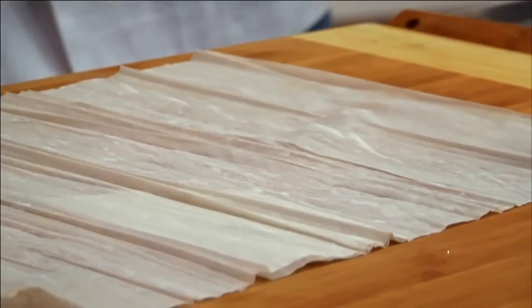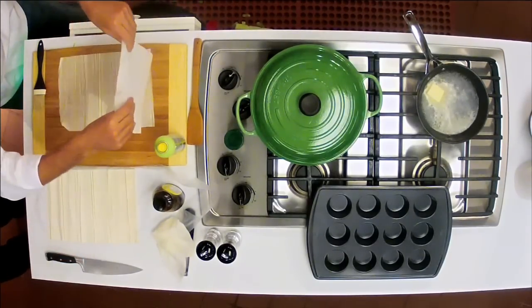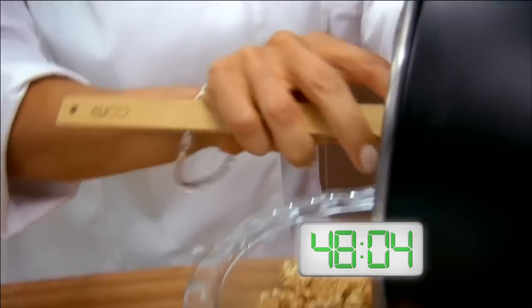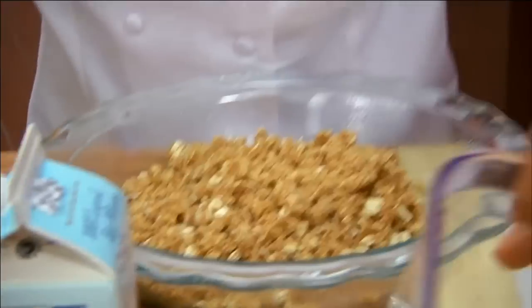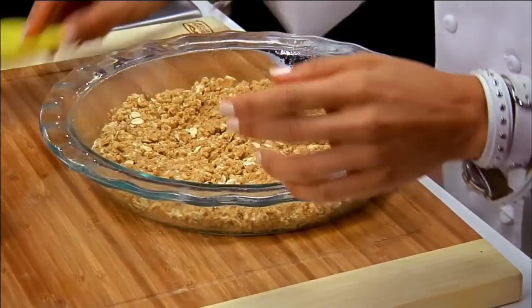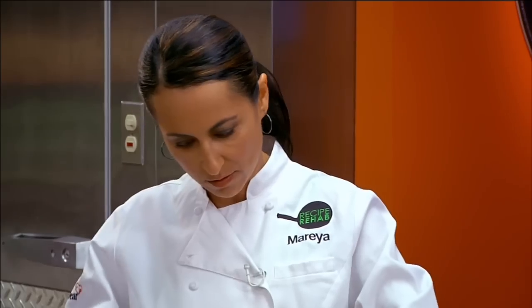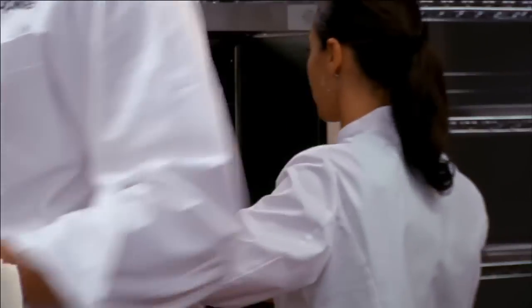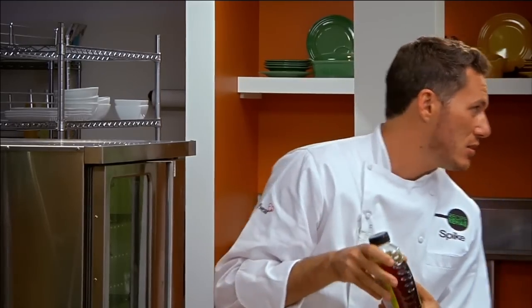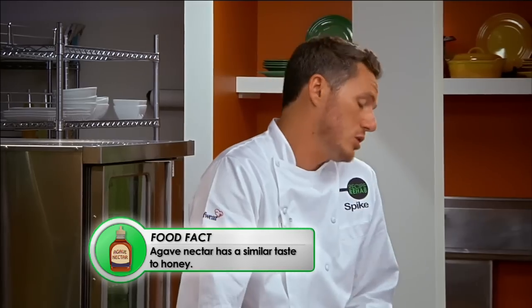Spike explains that with phyllo you have to be very sensitive since it disintegrates in your hands. He'll use just a little bit of butter diluted with water — or hand spray. Maria's crust is coming along using egg whites as a binder, which has no saturated fat. She'll cook it for about 10 minutes at 350 degrees to get it nice and toasty brown. For the filling, she's using Granny Smith apples and light agave syrup, which is one and a half times sweeter than sugar, so she can use less.